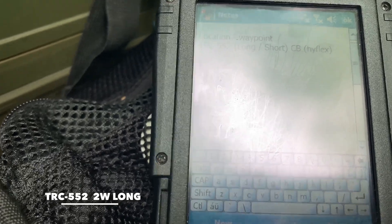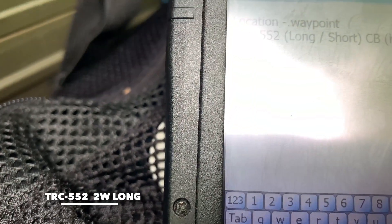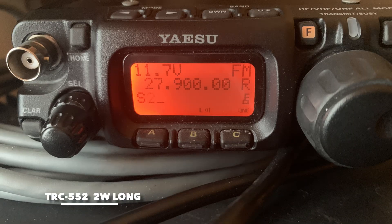One two three four five, one two three four five. Location number one, radio check, radio check. One two three four five. Testing, testing, testing. Location number one, TRC-552. Testing, testing, radio check.